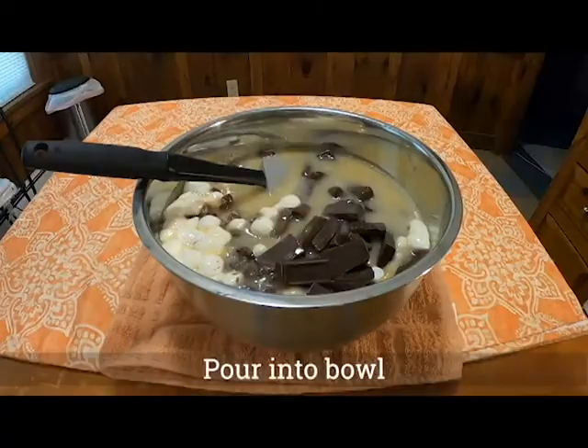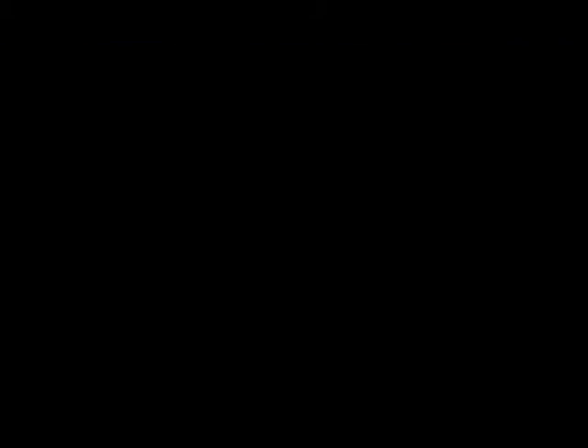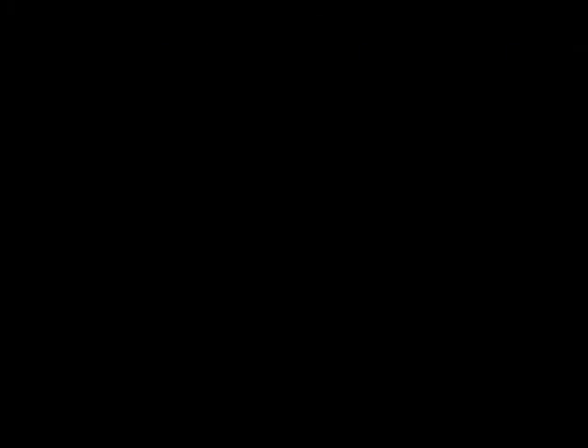After the six minutes of boiling, you pour the molten lava into the bowl of chocolate, marshmallows, and nut meats, and then you stir until all the chocolate is melted. Then you pour it into a pan. From there you let it stand for a few hours before cutting it. And then it says store in a box — doesn't say what type of box.